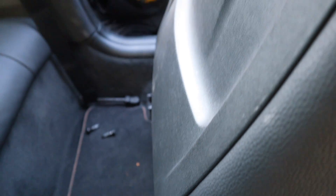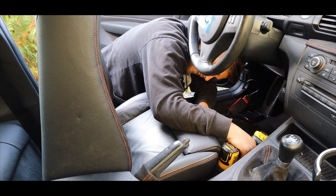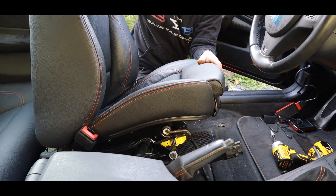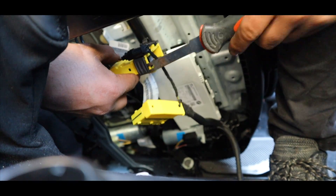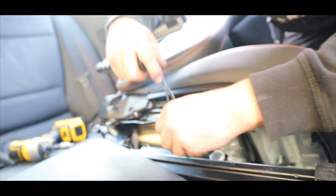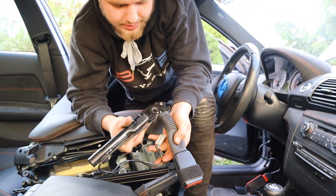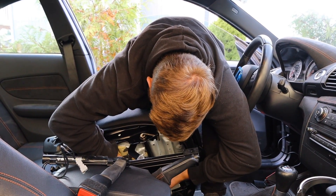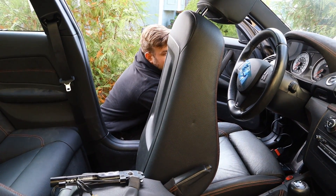We're going to pull that pretensioner off and send it in to get repaired so when the car is done all seat belts are done. You've got to pop the seat off, bend it over a little bit, and yank that pretensioner off - pretty straightforward. There she is, and as you guys can tell it's a little bit crunched - it's blown. We're going to reinstall it back in without the pretensioner for now just so I can still sit in the car if I need to move it.